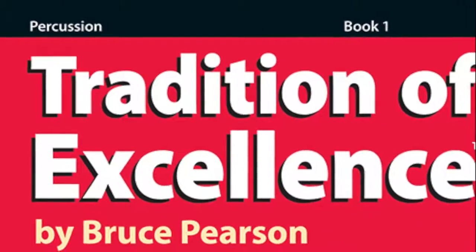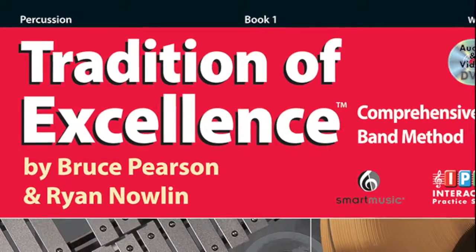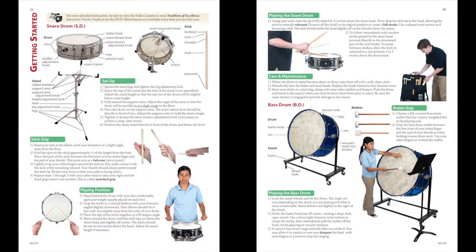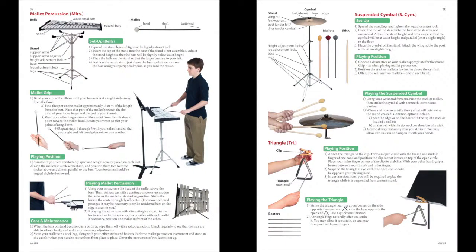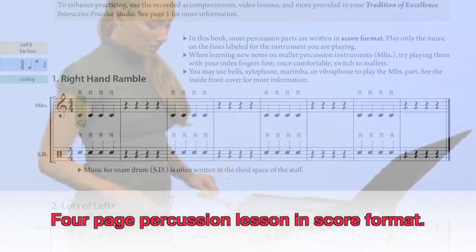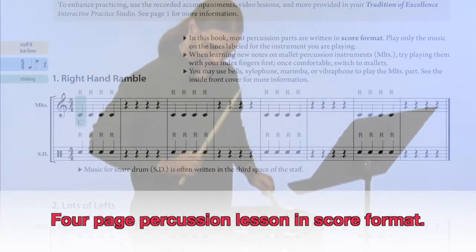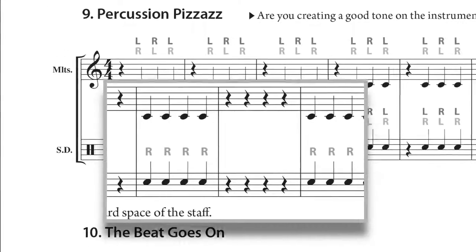Finally, let's take a look at the starting options for percussion. A primary goal of Tradition of Excellence is the development of total percussionists. Fulfillment of that objective begins on getting started pages 2A and B, devoted to the basics of snare drum and bass drum, and 3A and B focusing on mallet percussion, suspended cymbal, and triangle. This is followed by a 4-page percussion lesson written in score format, with the top staff for mallets and the bottom for snare drum. This allows any student to play either part and encourages study of both drums and mallets from the very beginning.